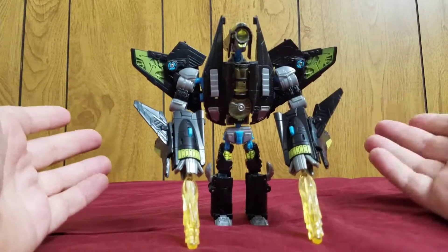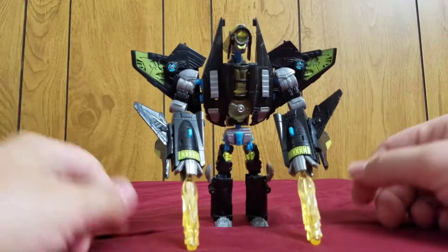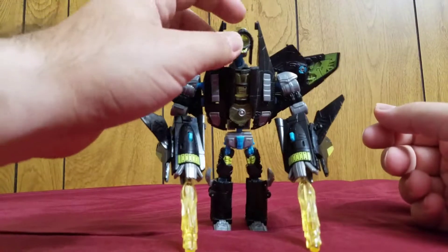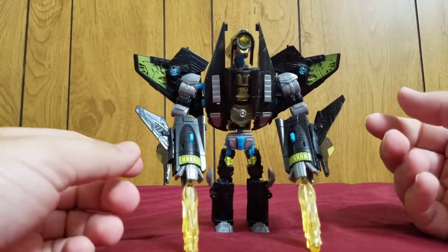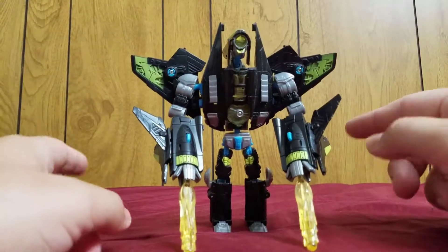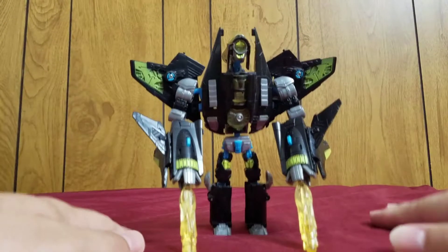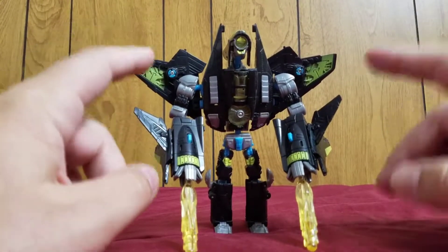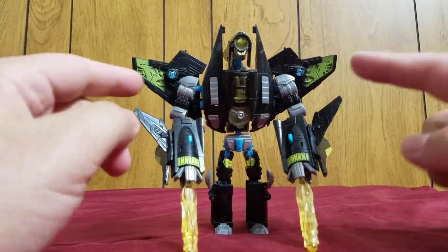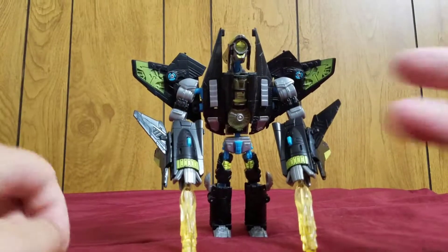He's a decent figure. Is he a must-have? Hmm, maybe — that's really up to you. I like him, and I have him. If you're gonna get any version of this mold, I highly recommend Overcast over Fear Swoop and Dreadwing because the paint job is really nice on this guy. And that has been my review of the Transformers — the 2007 movie — Deluxe Class Overcast. This is Composite Energeo, signing off. Peace out.